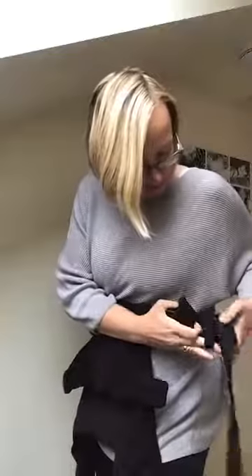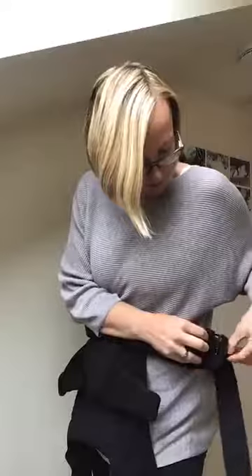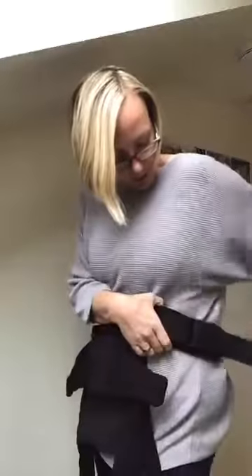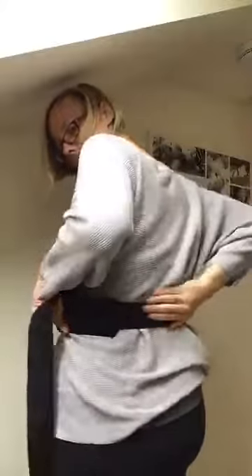Thread it through that elastic safety feature and then clip it in and tighten. Similar to many of the other Ergos, it clicks to one side. It's a little bit stiff on the clipping because it's brand new. The waistband does go quite a bit smaller, so if you're very petite that's going to fit absolutely fine. Having it up higher on your waist is really useful for a smaller baby.